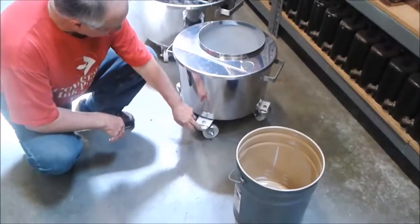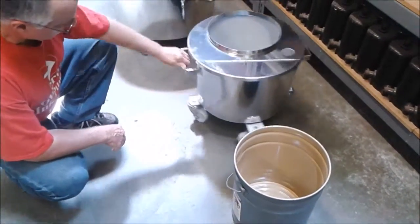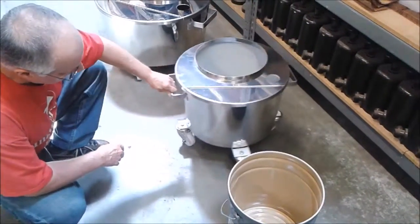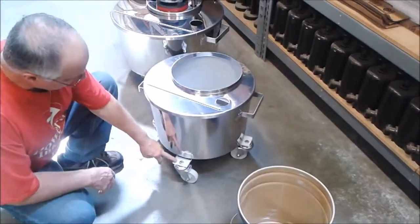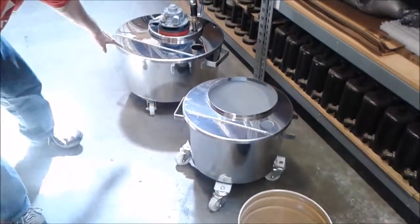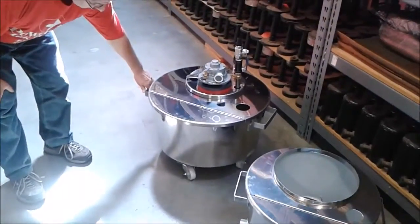They have nice heavy duty casters for easy wheeling. The ten gallon has outriggers on it to give you better balance. The twenty gallon doesn't require that because it's a bigger tank.